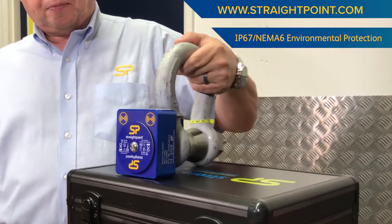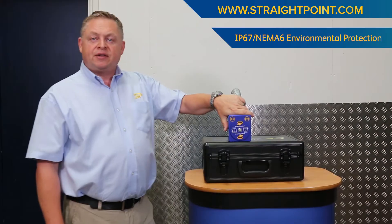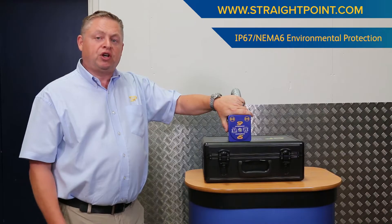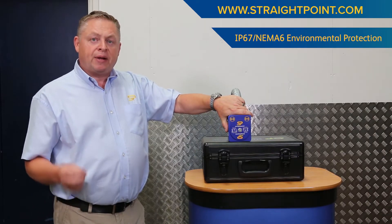Each wireless shackle is supplied with an electronics housing on the end of the pin. This housing is IP67 or NEMA 6 rated — that means it's waterproof. You can use it outside, you can leave this rigged in all weathers and it will be fine.